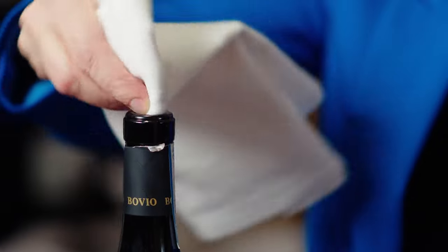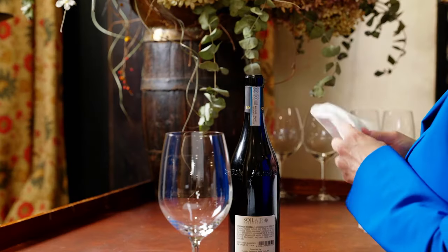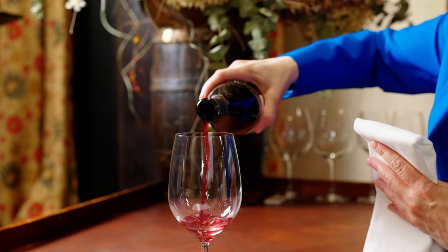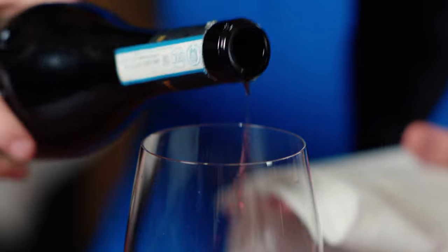Take the cork off the worm. If I were at a table, I would present this on a coaster. Put all my tools back in my pocket and wipe the lip of the bottle again. Then pour a glass, and wipe again to catch any drips.